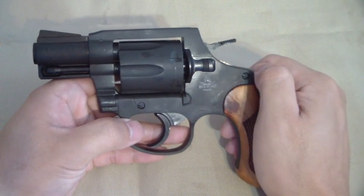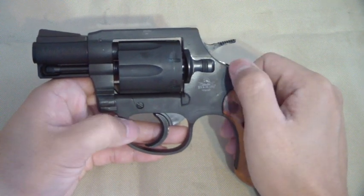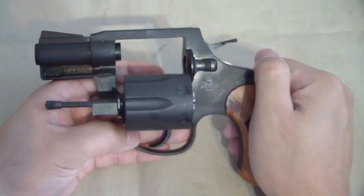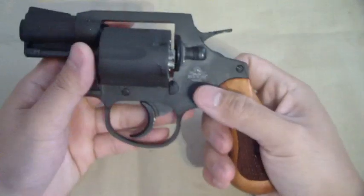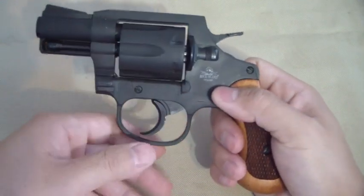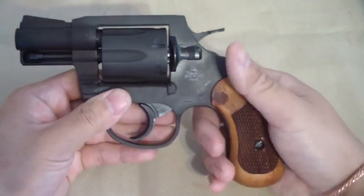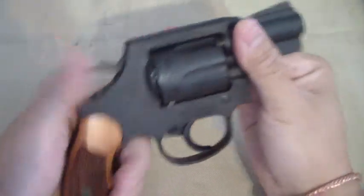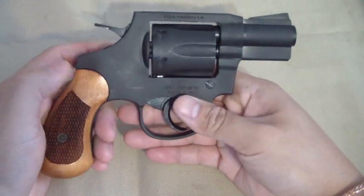The cylinder release latch is very identical to a Colt — that's how a Colt works, you pull and the cylinder pops out. It locks up but it has a little play in it. I read from other people that it does have that little play, but that's okay. I haven't found a negative thing about it.